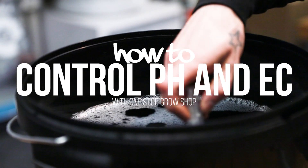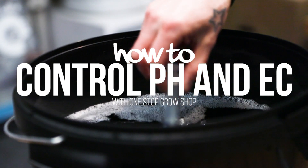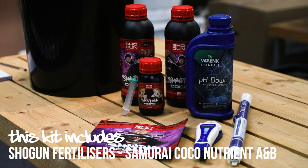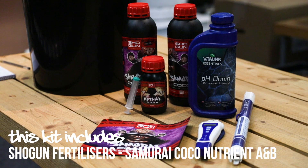Today we'll go through the basics of pH and EC control. Electrical conductivity, or EC, is a way of measuring nutrient strength. The higher the EC, the more concentrated the nutrient solution is.